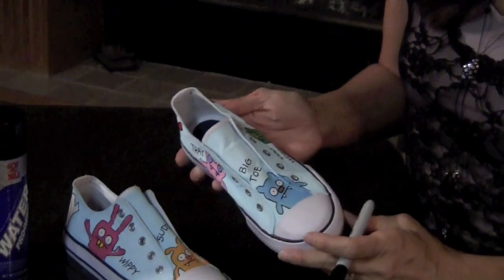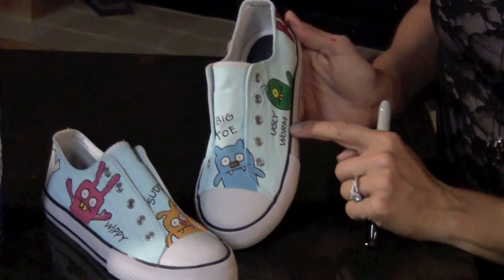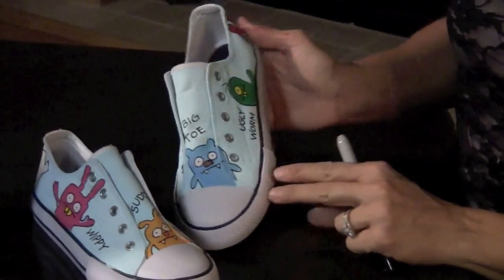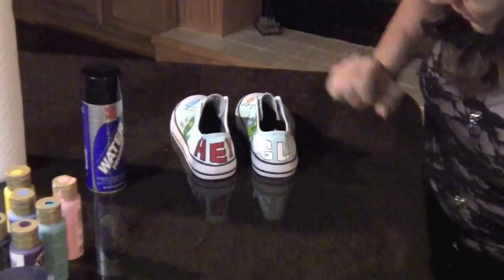Then I took my Sharpie and outlined everything, and I also added the names of the ugly dolls right next to their faces. Here is the back of the shoes.